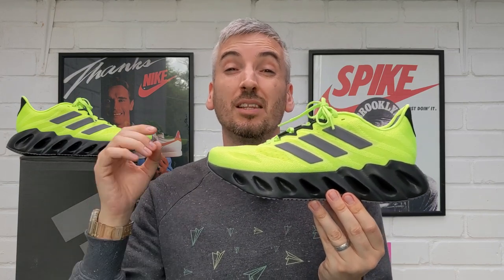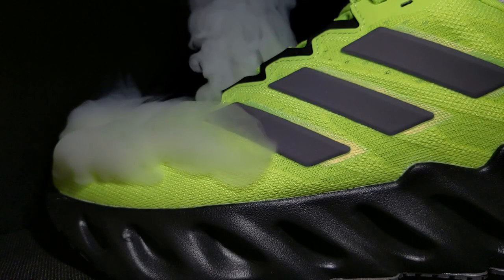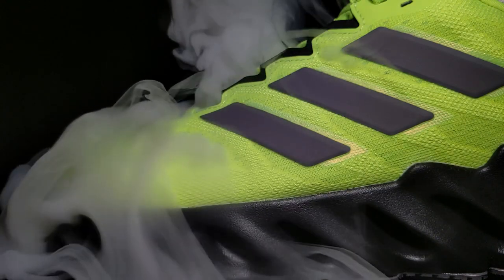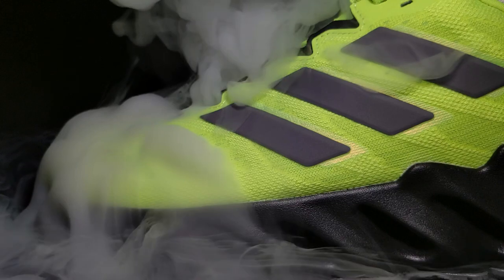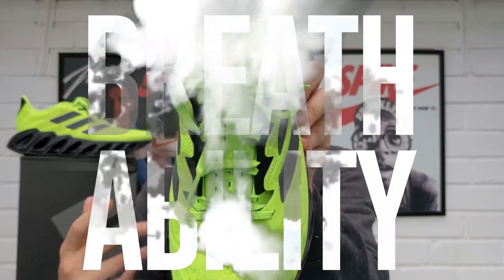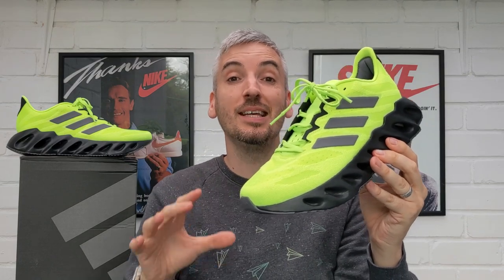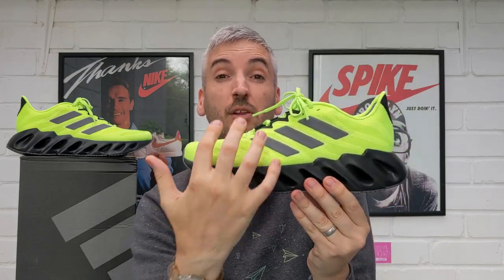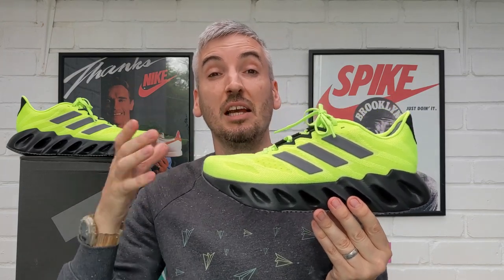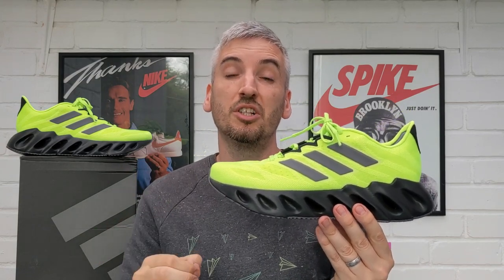Now moving on to breathability, where I want to pump this upper full of smoke to see how breathable it is. These Adidas Switch Forward Running Shoes have additional perforations in the bottom of this foam neoprene tongue that really did help with the overall breathability of this sneaker. You can see the smoke flew out from that area and also from this very well perforated toe box. There are more perforations throughout the middle of the foot towards the heel but the smoke didn't really have a chance to escape from there because it flew out so much from the tongue and toe box. There's no doubt in my mind that these are going to offer you a very nice pair of breathable sneakers.